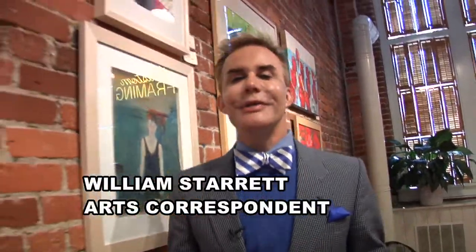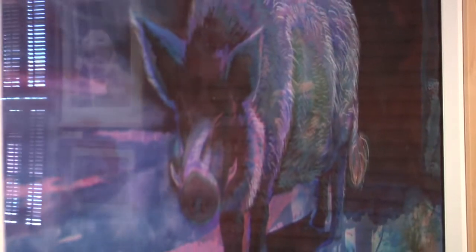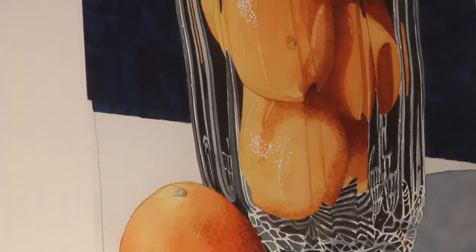Good day Columbia and welcome to ArtsWatch. I'm William Starrett and this week we're at the City Art Gallery in the heart of the Vista. We are witnessing the 35th annual juried exhibition of the Water Media Society from South Carolina. It's an incredible exhibit and we're meeting with Renee, the president of their board, right now.